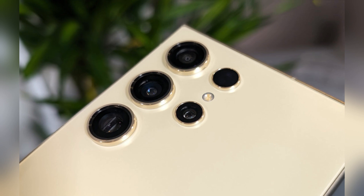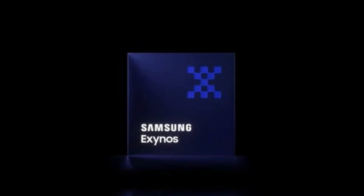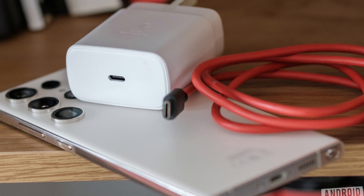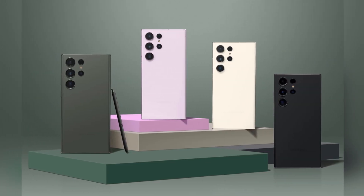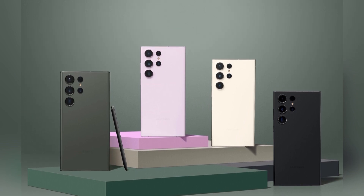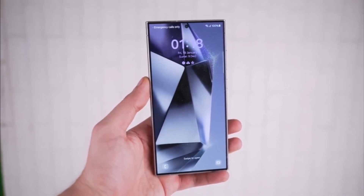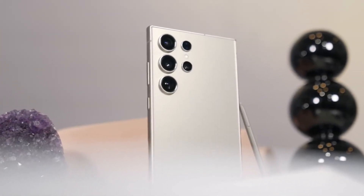Samsung's One UI 7 Beta, based on Android 15, was initially expected to launch this month. However, recent reports from Sammobile indicate that the update has been postponed until September. The Galaxy Z Fold 6, Z Flip 6, and S24 series are among the first devices slated to receive this update. The delay appears to be connected to the ongoing rollout of the One UI 6.1.1 update, which is still being distributed to older Samsung devices.